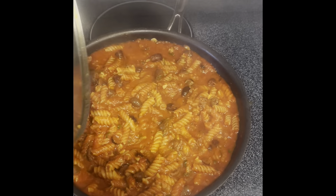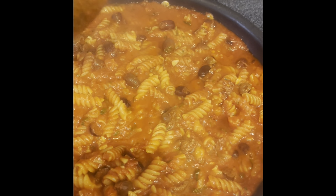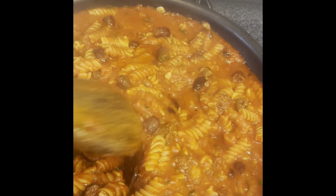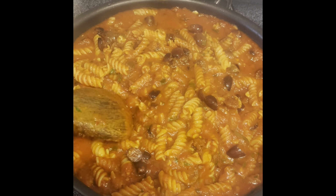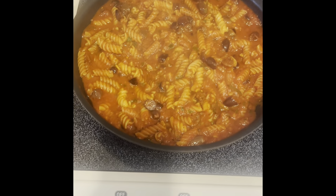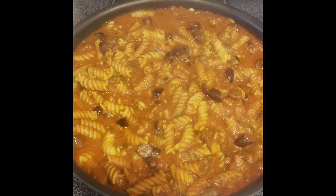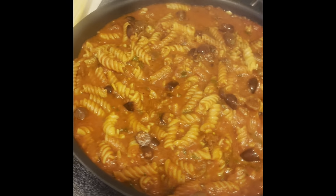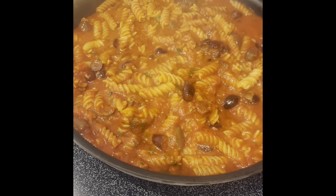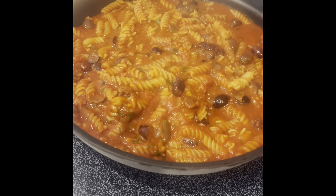And that's what it looks like at the end. You didn't need two pots, didn't need to boil water separately — you did it all in one skillet. You can see how saucy it is. I added about three cups of pasta; if you like less sauce, add up to four cups and it'll be a little less saucy. It's a delicious dish — my family eats it a lot and it takes literally 15 to 20 minutes. Just add some garlic bread and a quick salad while it's cooking and you have dinner. See you next time!